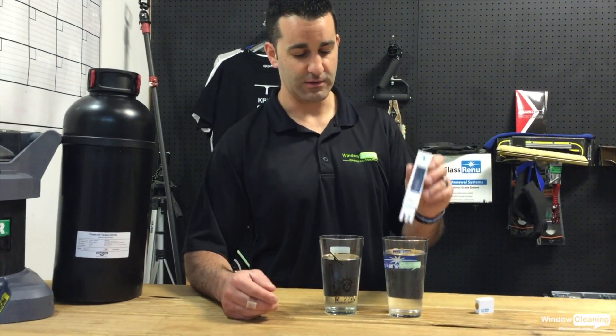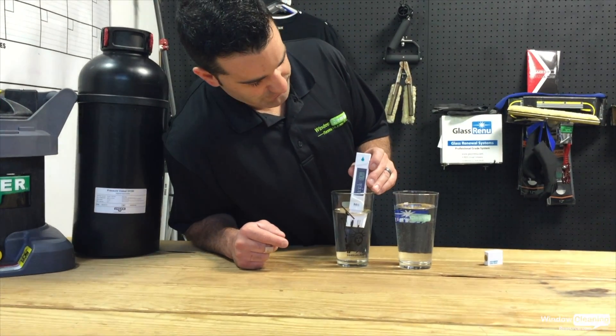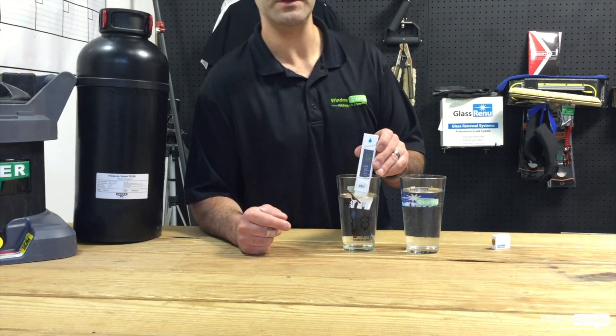On my right, this is from a run through a Brita water filter — maybe a little softer at 250 and change.